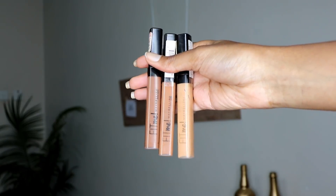For highlighting and contour I'm going to be using my Fit Me concealers by Maybelline. To contour I'm going to be using the concealer in shade 60, and for underneath my eyes I'm going to mix in shades 55 and 40.